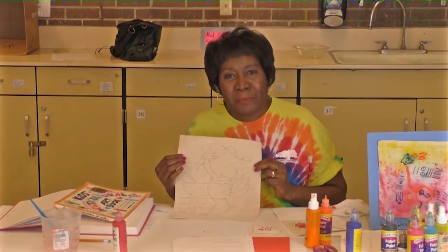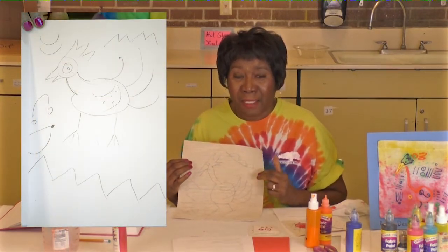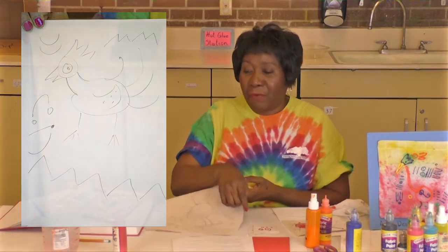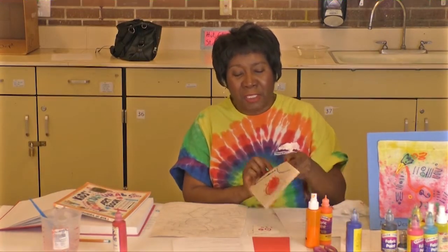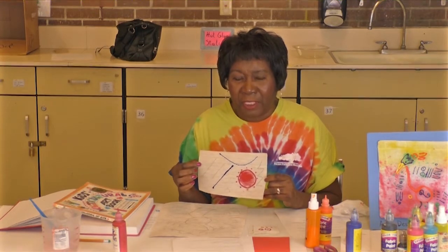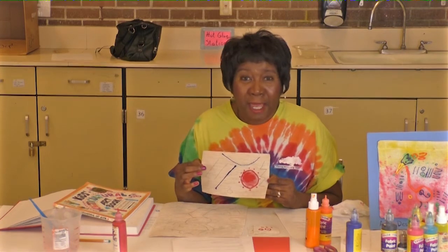This is my stylized bird, and I made it with lots of art elements — lots of straight lines, some zigzags, some curves. And then I'm going to go about painting it. When you use fabric paint lines, you have to be very careful how much pressure you put on the bottles, because you're going to get a blob. But the blob doesn't have to be a mistake.